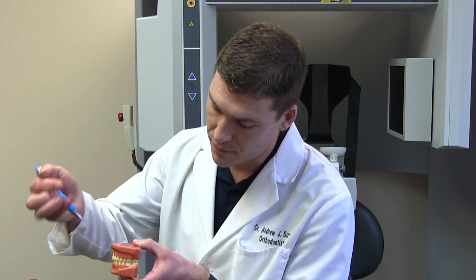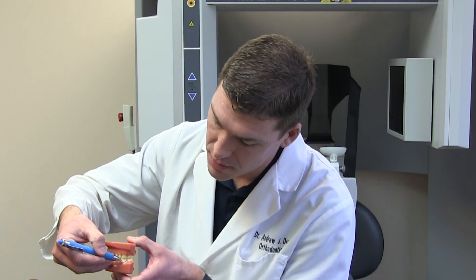We want to see the front cusp of the upper molar fitting in the groove of the lower molar. Then all the teeth should fit like bricks in a wall.